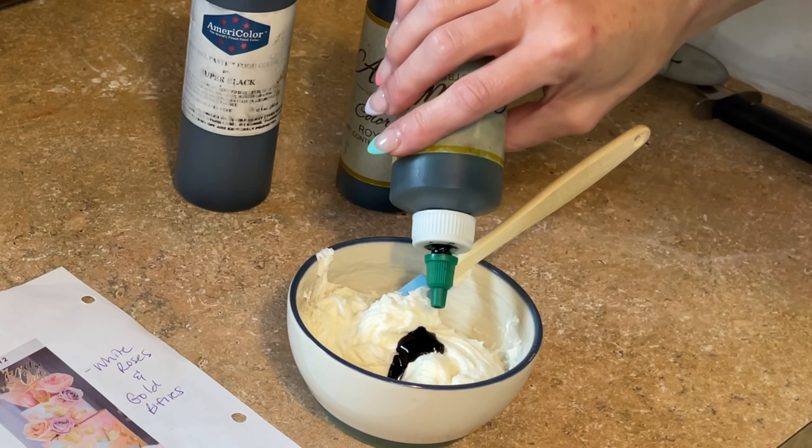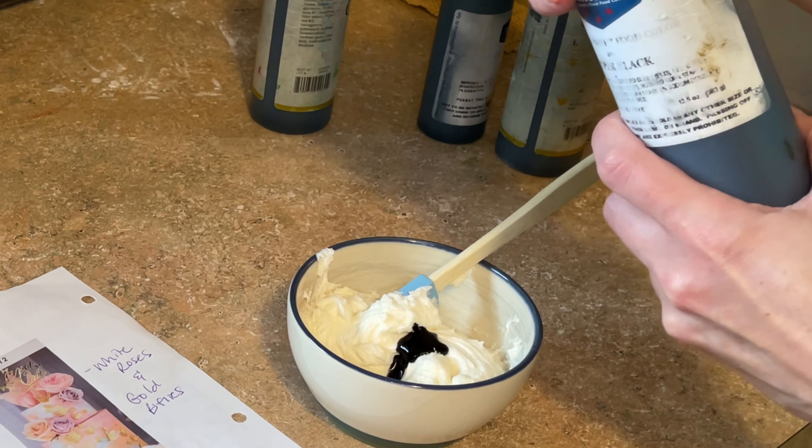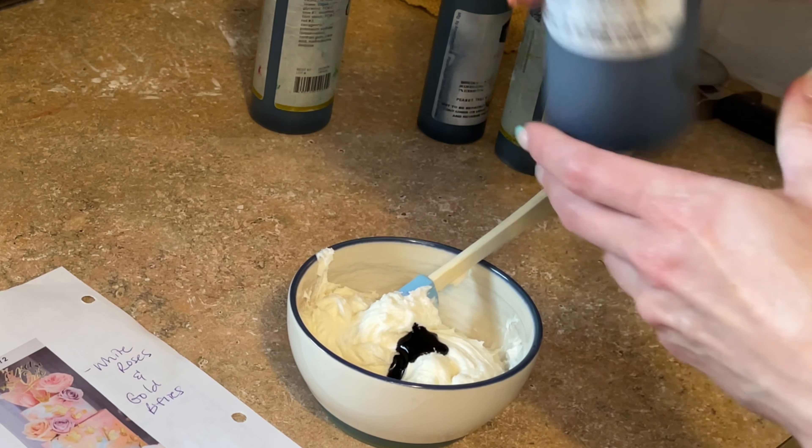Adding a nice squeeze of teal, a nice squeeze, and then a little bit of every other color and just seeing how it turns out. Be careful with the black — if you add too much black, then it's going to start to look black. So just a little tiny bit. Mixing this all around. I like to use a spatula when mixing this just because it scrapes the sides a little better.